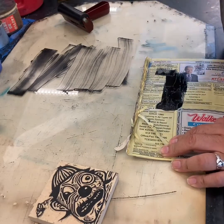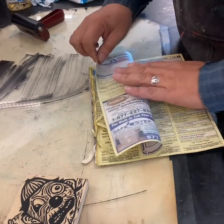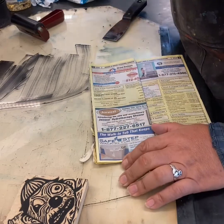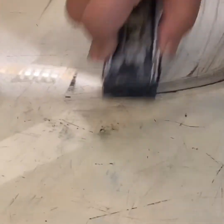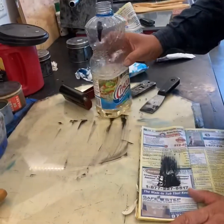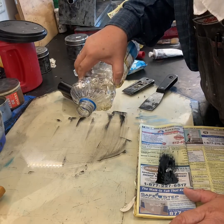You can use your scraper to get any excess up, and you can put it in a phone book or old newspaper or whatever you have around. I try not to use too many paper towels if possible. And if you have one of these razor scrapers, you can certainly do that too — that gets a lot of the business up. You can clean up with paint thinner, but that's kind of stinky. I like to use vegetable oil or baby oil to clean up oil-based ink.